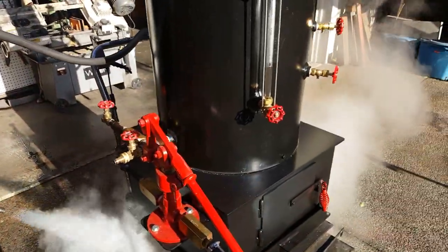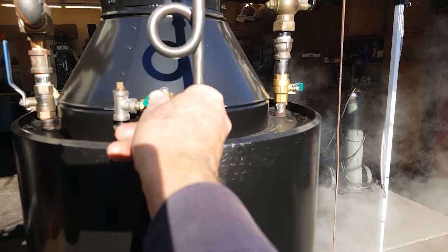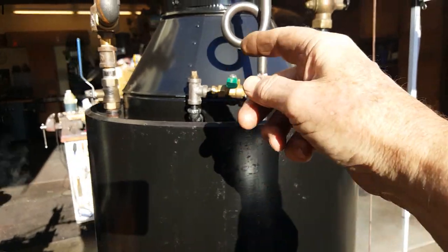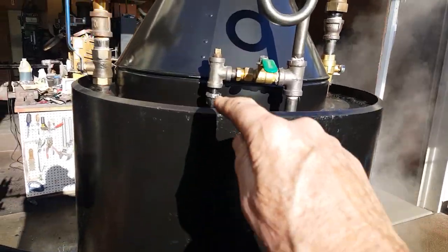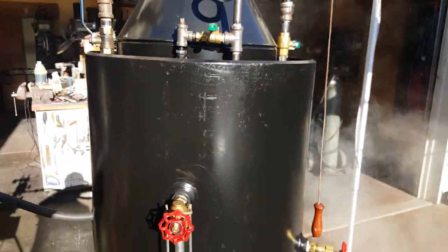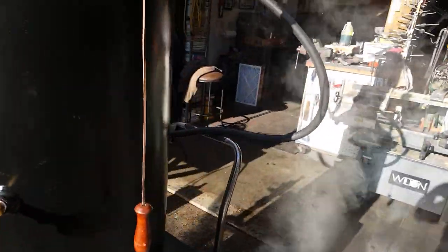I'll continue running it here for another hour or so. Your blower is right here — that gives you steam going up the stack to pull up the fire. I put this little T on here for you; you can put a valve there or whatever you're going to put there.